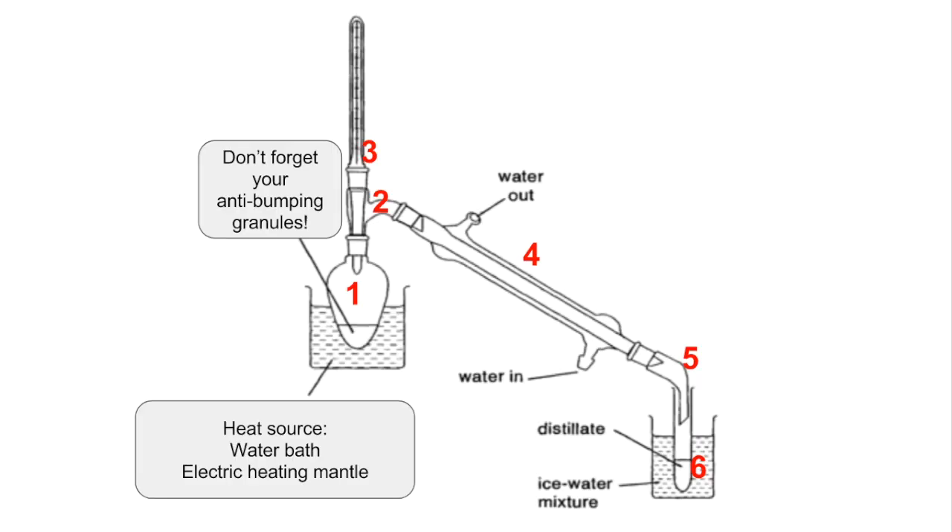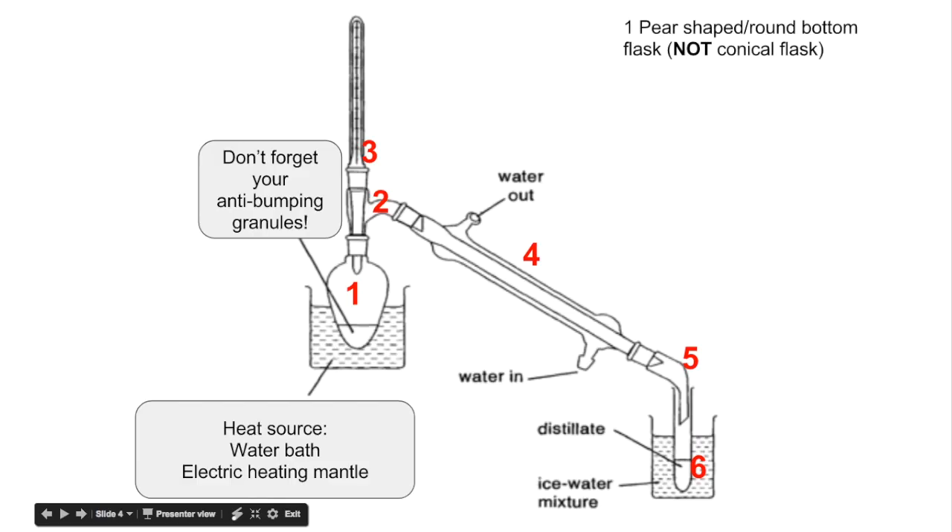Moving on to the apparatus and setup for distillation. First, we need a source of heat — a water bath or an electric heating mantle. It's not a good idea to use direct heat because organic substances are often flammable. Number one is a pear-shaped or round-bottom flask; we can't use conical flasks for heating. Don't forget your anti-bumping granules — these are tiny beads of aluminium oxide that provide a surface on which bubbles can form easily, preventing uncontrolled boiling or bumping.